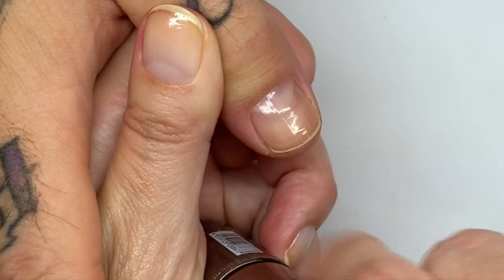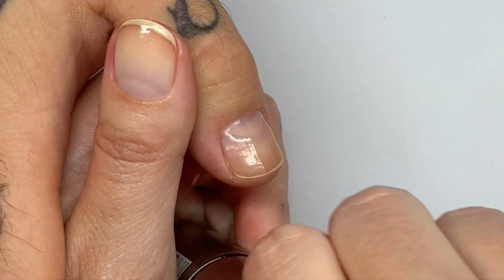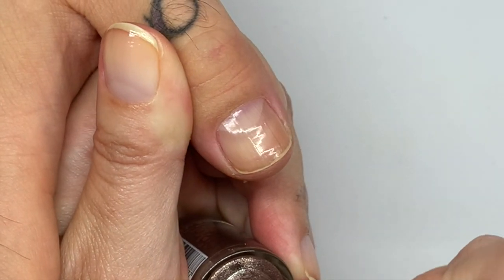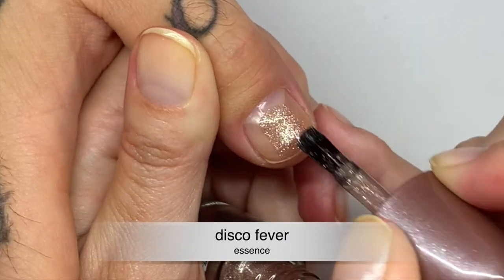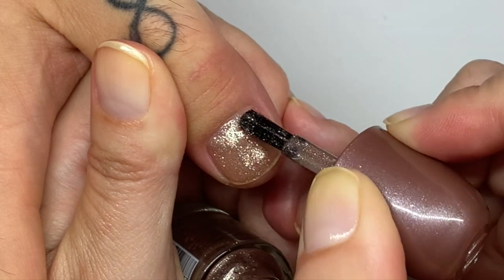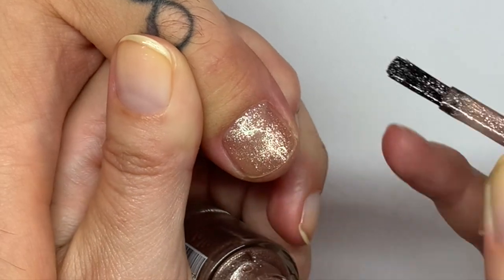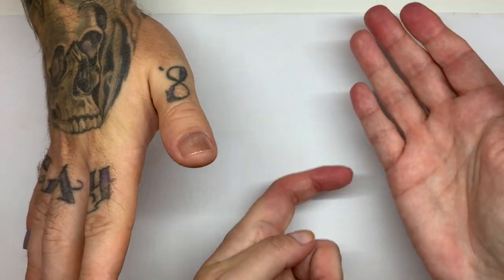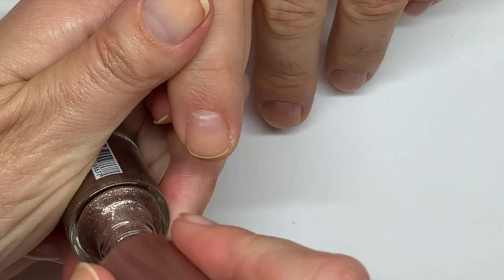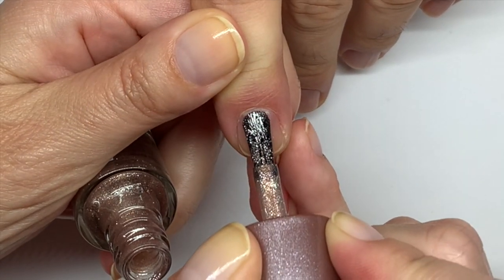This one is 'Disco Fever'. Okay, this is a little sheer — I was expecting something a little bit more coverage. Yeah, it's quite sheer, so I guess you could put it over something else, which we might try or not — depends.